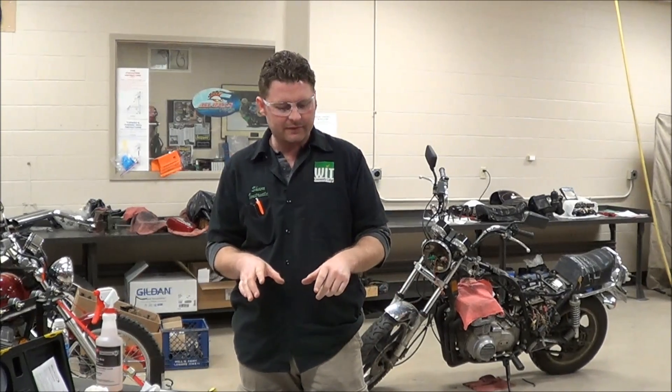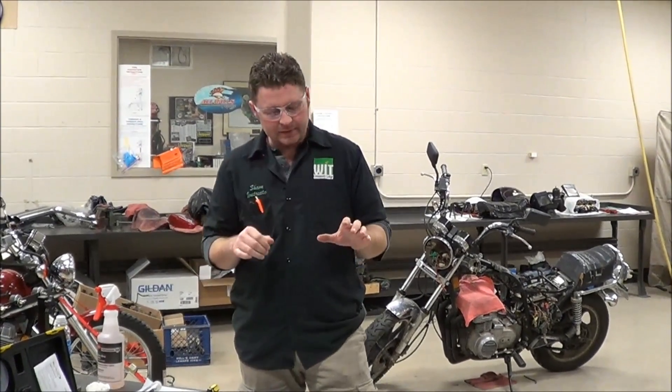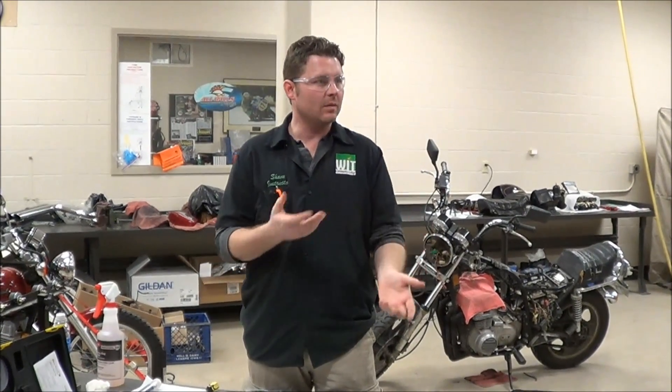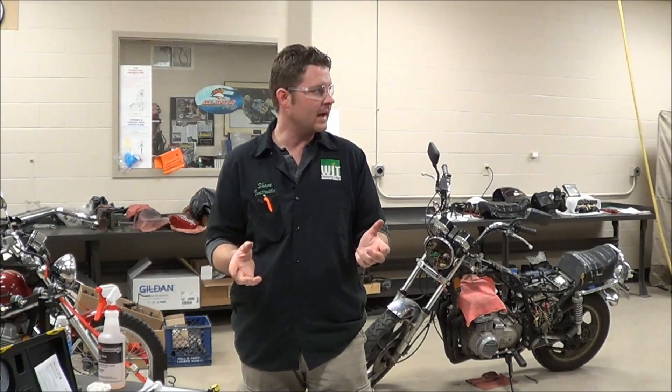I've brought a few different tools out here that we have to use. Thinking about carburetor synchronization, a lot of people think, well, is it worth it? Does it matter? How important is it? How does it help? Well, definitely one of the big reasons we do carb sync is to make the engine run smoother.